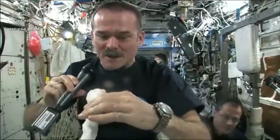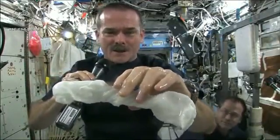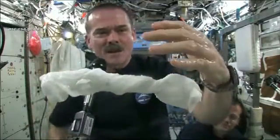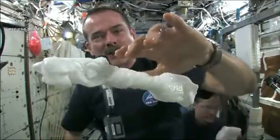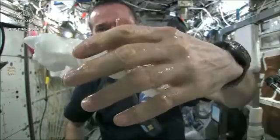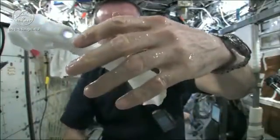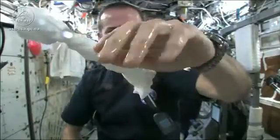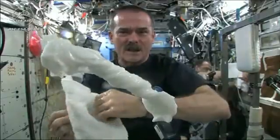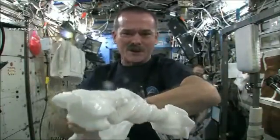The experiment worked beautifully. The answer to the question is the water squeezes out of the cloth, and then because of the surface tension of the water, it actually runs along the surface of the cloth and then up into my hand — almost like you had jello or gel on your hand — and it'll just stay there. Wonderful moisturizer on my hands. And the cloth doesn't really unravel itself; it just stays there floating like a dog's chew toy, soaking wet.